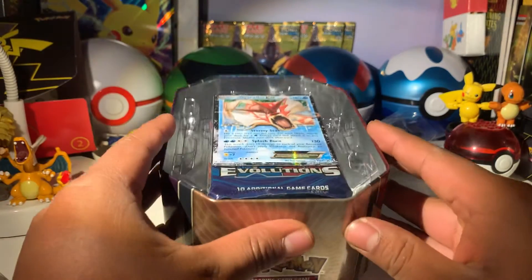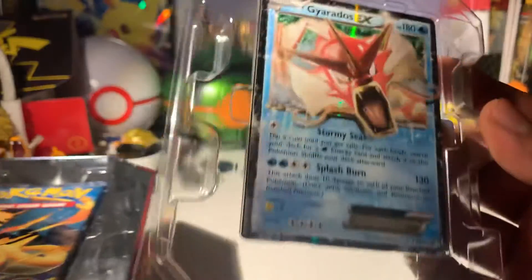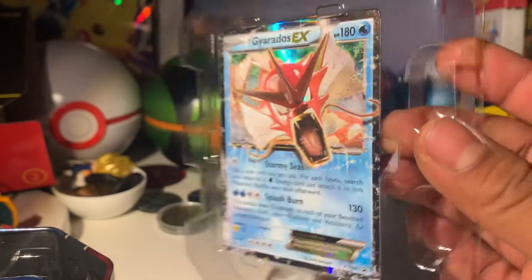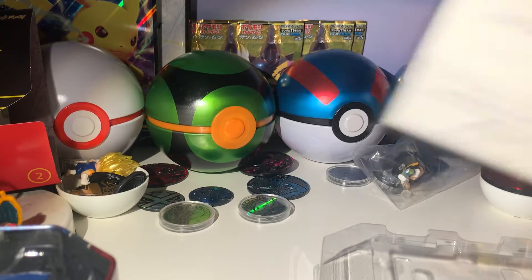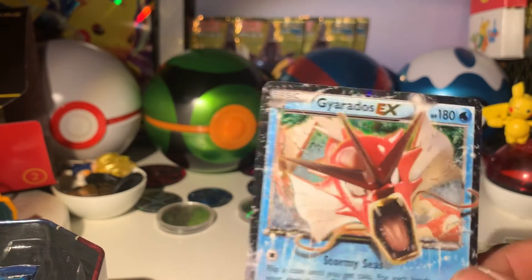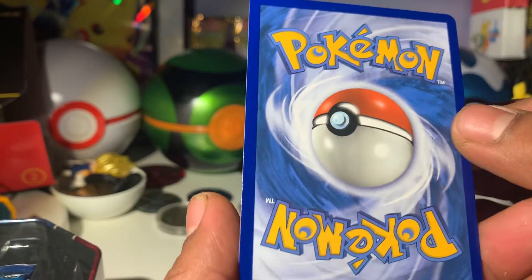It looks like this seal is kind of messed up right there, but we have some cool packs in here already. Hopefully we don't mess up this beautiful looking Gyarados. Wow, looks very cool. Let me zoom in here. Look at that - Gyarados, very sweet looking card. I hope I don't mess it up taking it out. I got the court card here. Let's take a look at the Gyarados. The centering looks very nice on this card - very sweet. The centering on the back is amazing too.